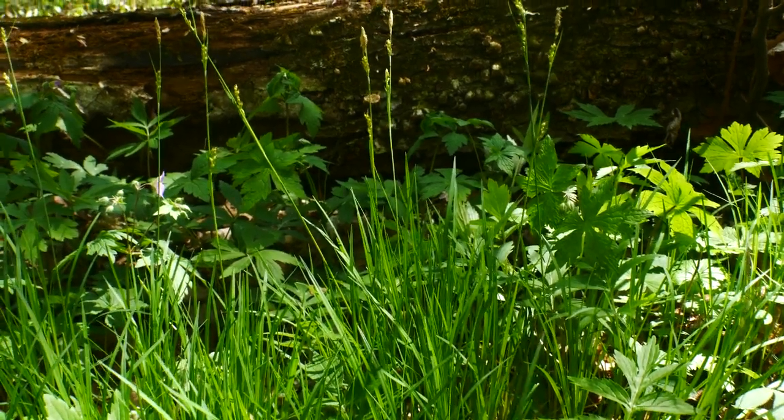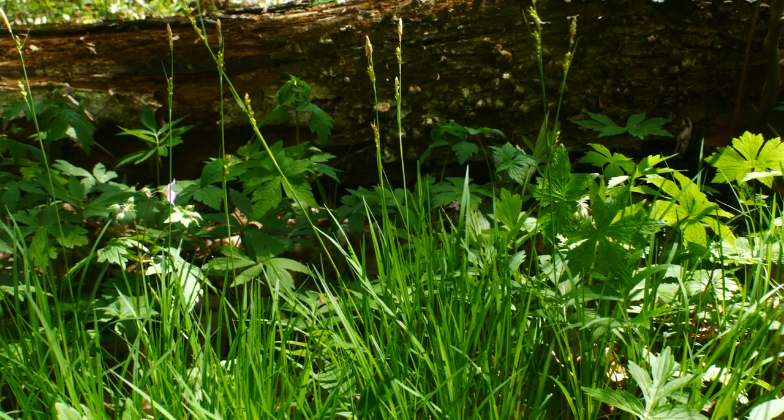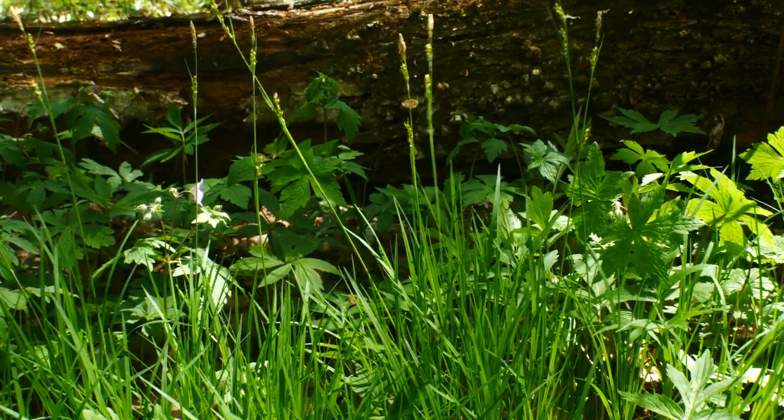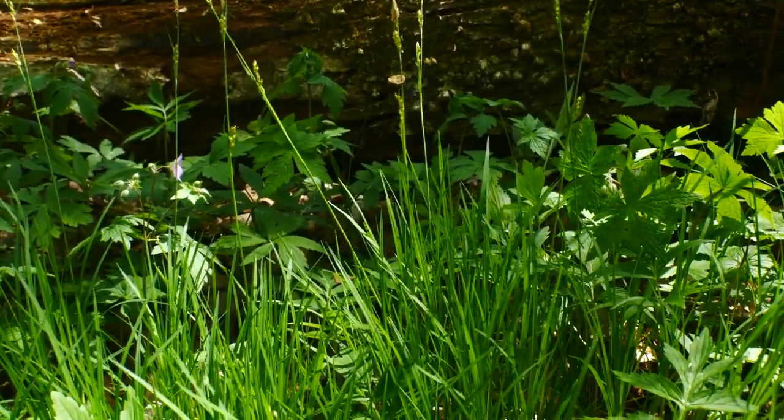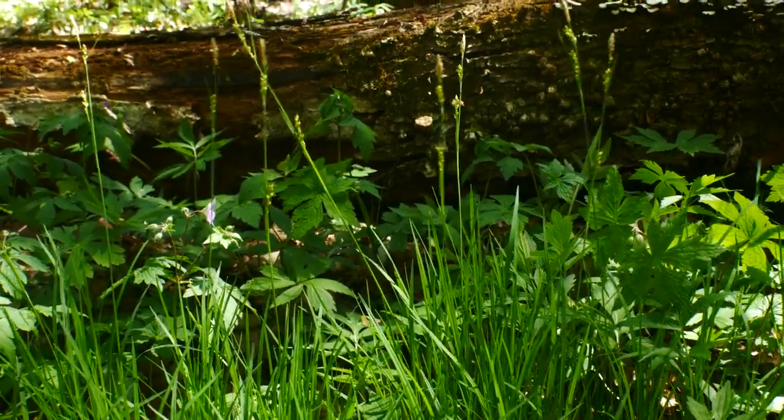This is Carex woodii, also called Purdy Sedge or Wood Sedge. This is a fantastic sedge! It grows in these really rich, mesic woodlands.